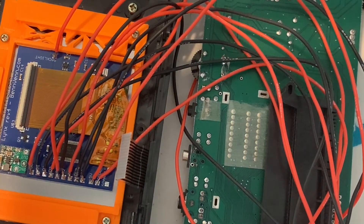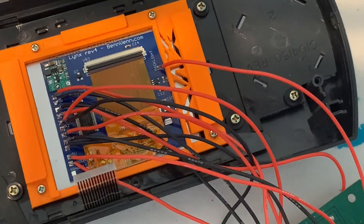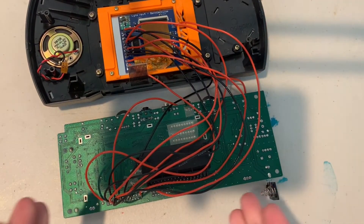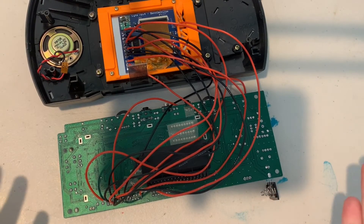And there you have it — this is all the wiring you will need. At this point it's up to you how you want to route and neaten up your wires, but this is your mod. Now that we've gone this far, it's time to reassemble the Lynx and see what we've got.